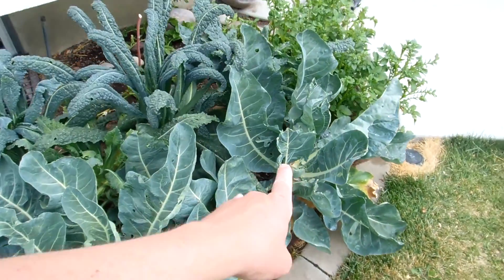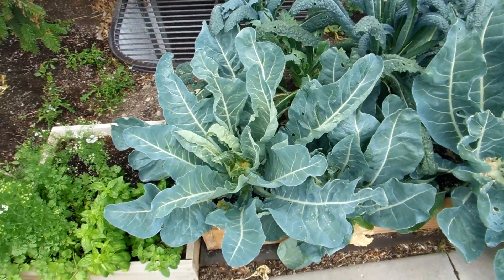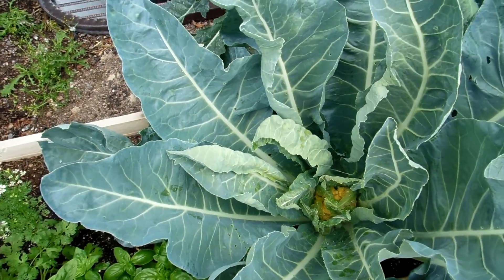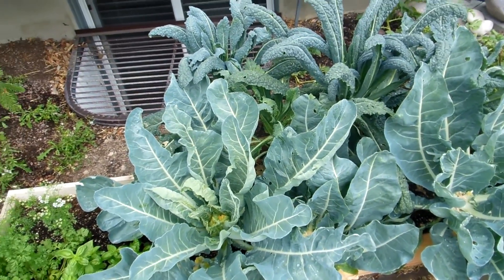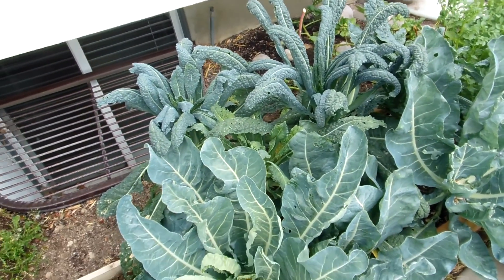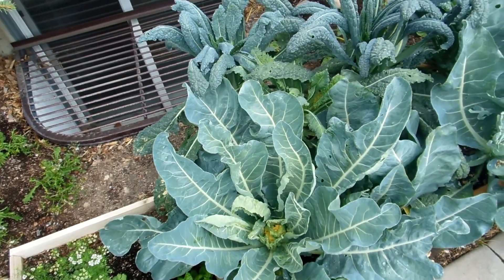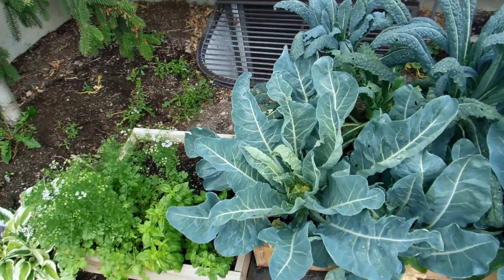With our cabbages, I can't remember when we harvested those two but they were good. This one is starting to form — it's probably about three inches across right now. That's going to form after all, so I completely underestimated the power of the cabbage. These guys all produced, so probably all my cabbages would have produced if I'd left them out. Note for next time: don't plant them in the heat, and definitely give them more space because they spread out a huge amount.